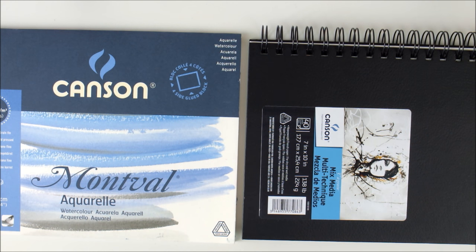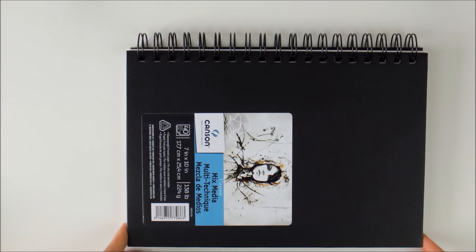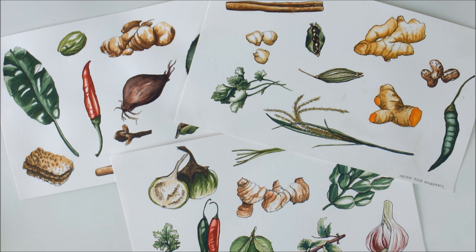As for watercolor paper, I really like the Canson paper. I currently use this 224 GSM mixed media paper, which I bought in this spiral bound book. The pages are 17.7 x 25.4 cm and the paper is really nice for watercolor paintings that are not too wet. And these are examples of watercolor illustrations that I did on that 224 GSM paper.